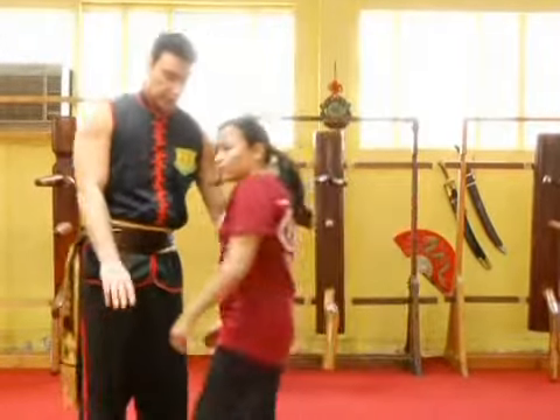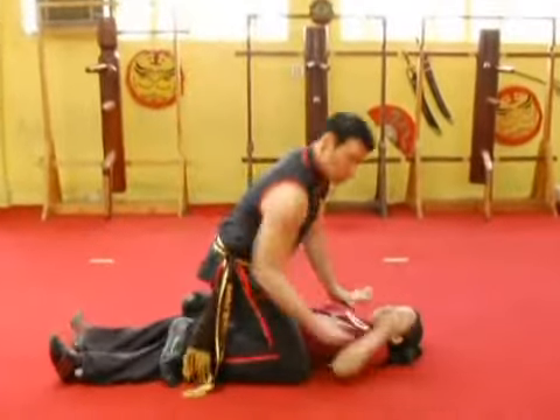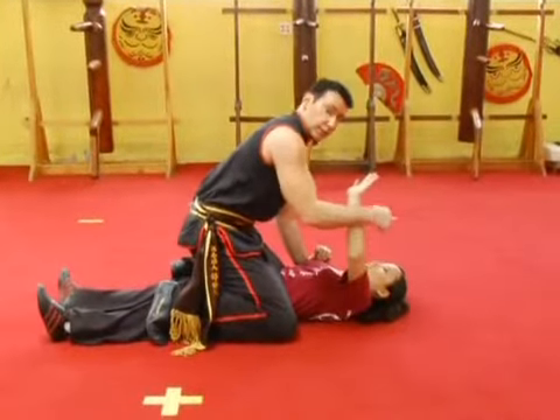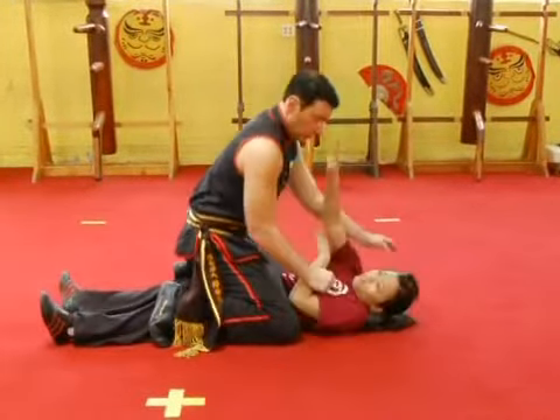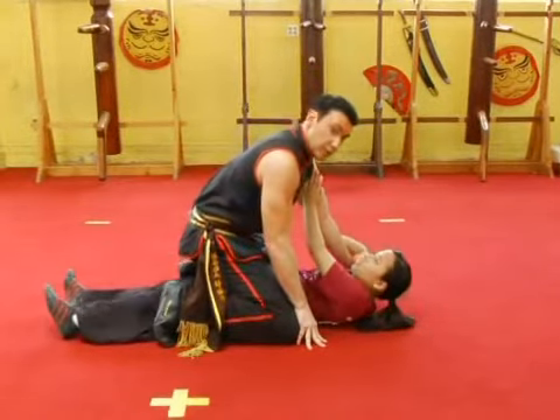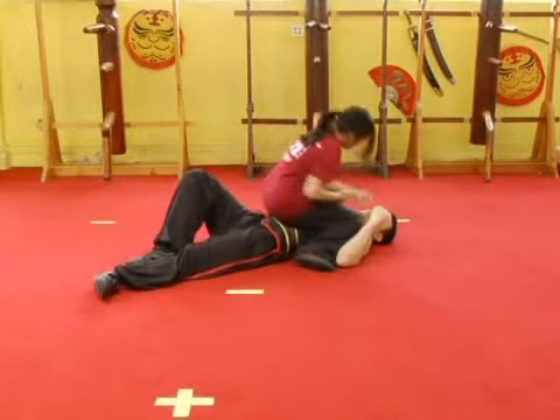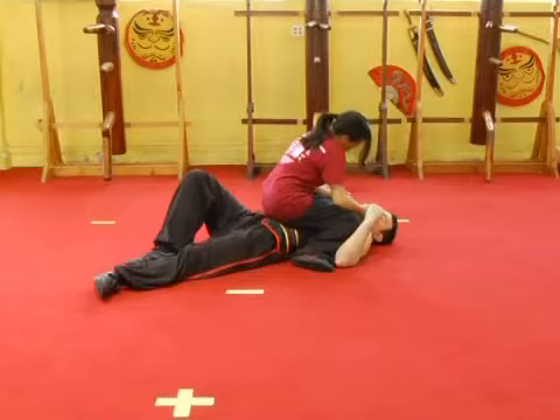If someone's already mounted you and they're already on top, and you're on the ground and they're about to grab you or start punching, you can deflect and also jab the eyes. With this hand, I grab either arm. As I grab the arm, you can pull it to the side, slap it to the side, roll them over, go into the mount, and continue to attack with punches from there.